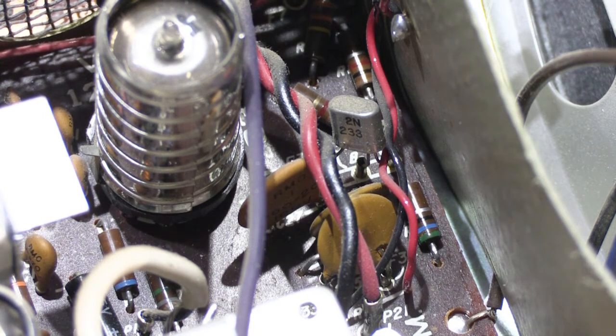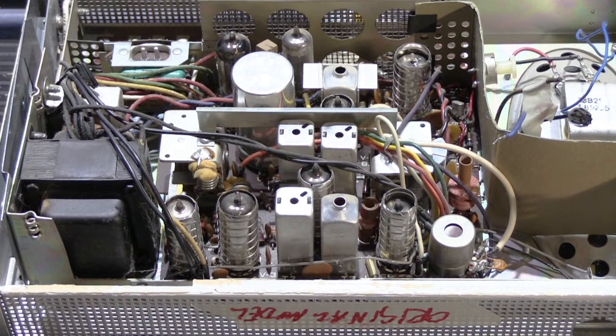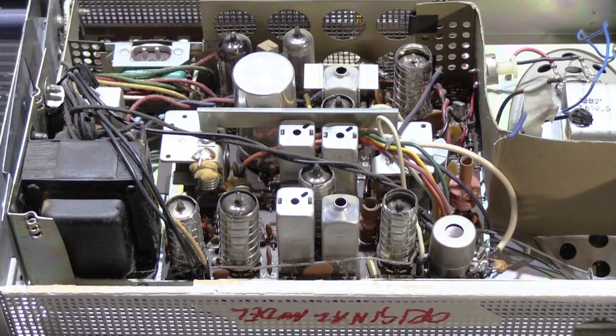Today's job is to remove all of the tubes from this chassis and test them all, because I need to make a parts order for all the components needed to rebuild this set. I'd prefer to order the tubes and all other components at one time. We're not even going to turn this on until we do some checks, because we don't want to just power it up out of curiosity and have smoke come out and cause a lot of problems. This is the type of project you have to plan and prepare for before you ever turn it on for the very first time.